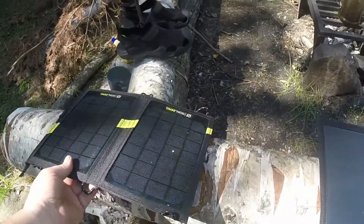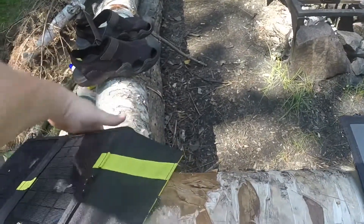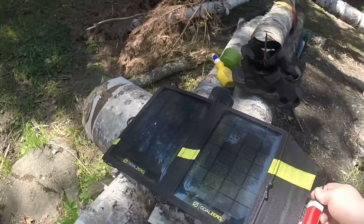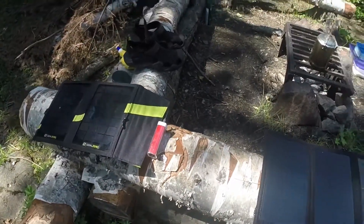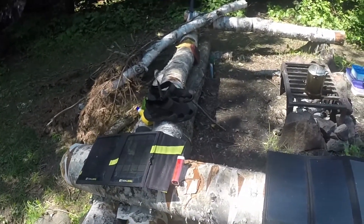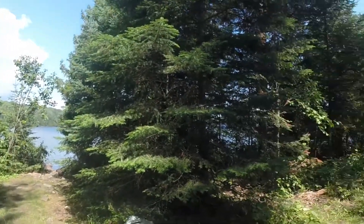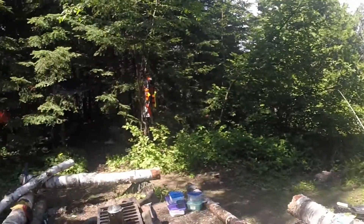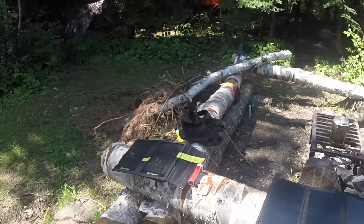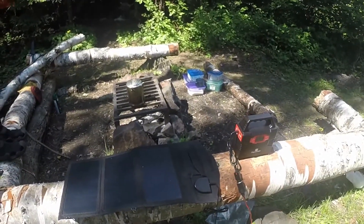We have a Goal Zero here that we're using — I'm dropping stuff everywhere — to charge some of our other battery packs. That way we have a couple battery packs that are already full to use for charging a phone or whatever you want to do, listen to music. We don't have a signal out here, so you're not going to use your phone to call anybody or look at the internet or anything like that — which is good and what we like. But it's always nice to play some music off your phone or something like that. So that's the deal, we'll see how this works.